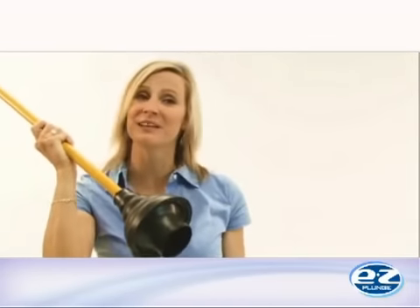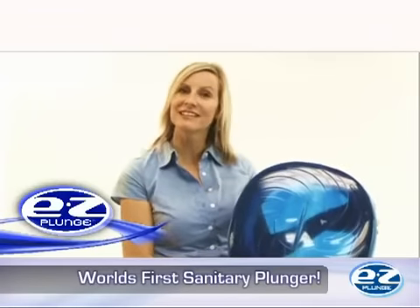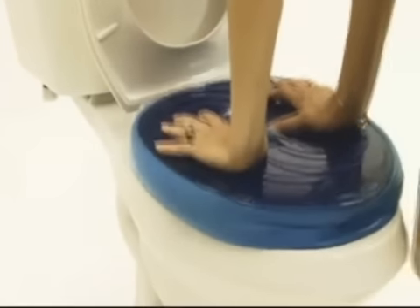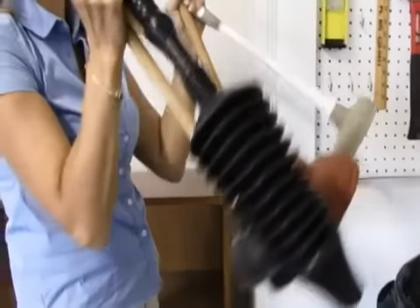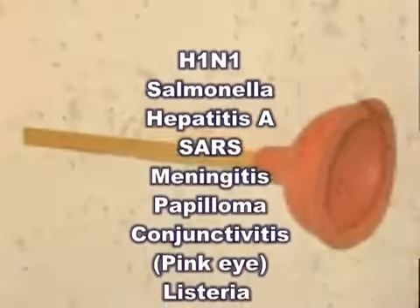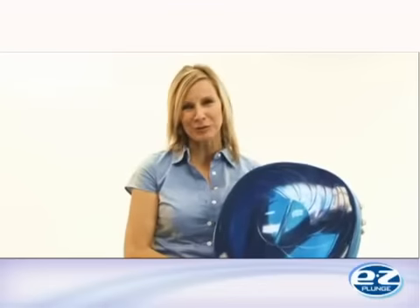Don't get caught needing to use that old, outdated plunger sitting in the corner of your bathroom. Easy Plunge is the world's first completely sanitary waterless plunger that never comes in contact with the muck inside the toilet bowl, which means you'll never need to clean a dirty plunger again, and never need to worry about the spreading of disease-carrying germs associated with unclogging your toilet.